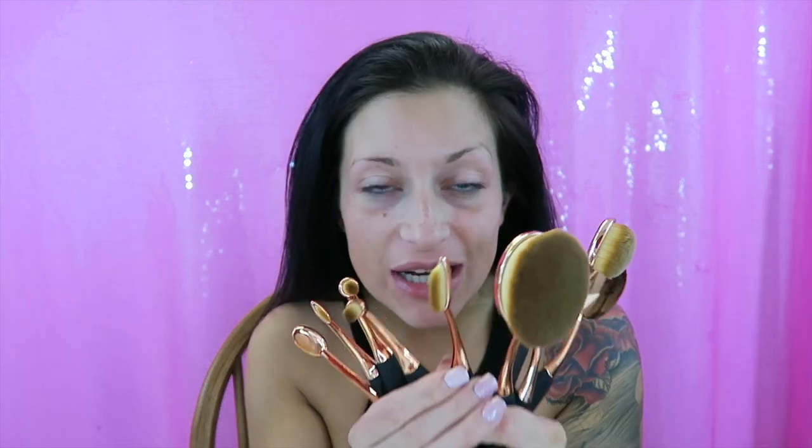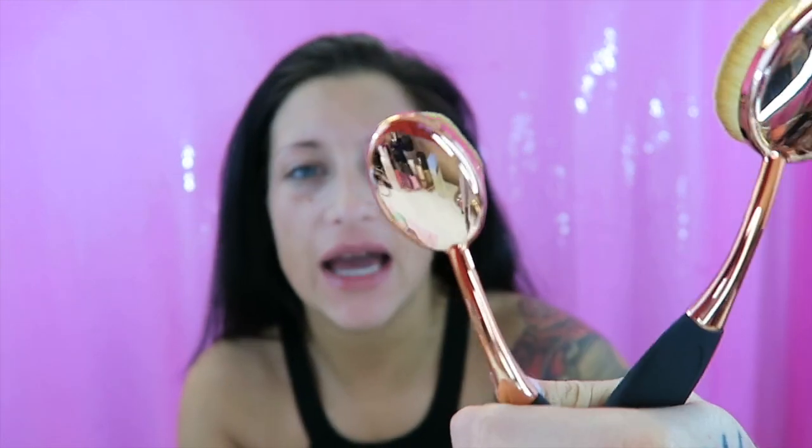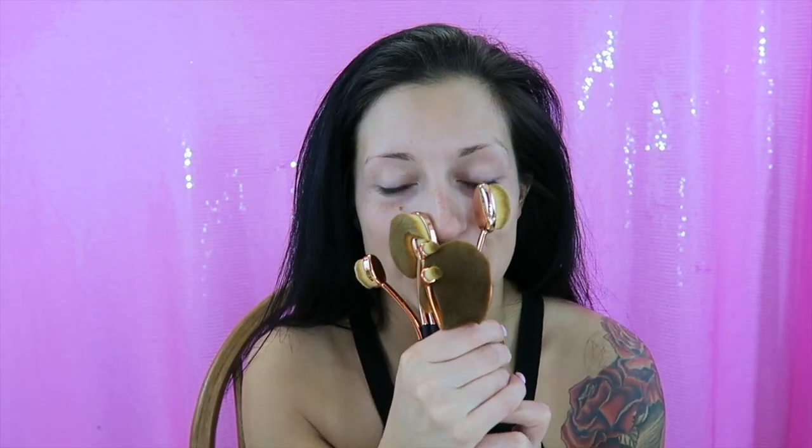Hey everyone, Missy here! I have the dupes for the Artiste brushes — these are the oval brushes in a coppery color and black. I've never used brushes like these before, so I thought it would be really funny if I recorded my first time using them and did a whole makeup look using only these brushes as my tools. Let's get started!